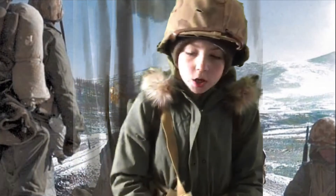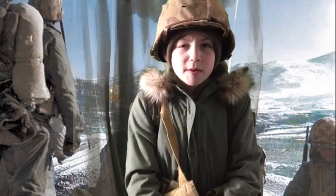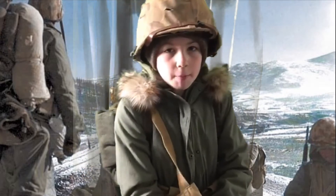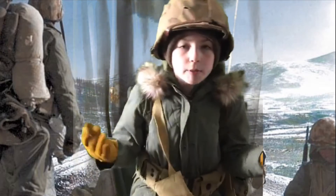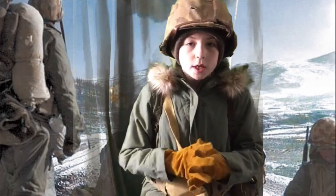Hey guys, this is my Korean War Battle of Chosin Reservoir impression. I made this video a couple months back but it's just a little bit updated with some new things that I got, so I'll quickly go over it and that will be the video.